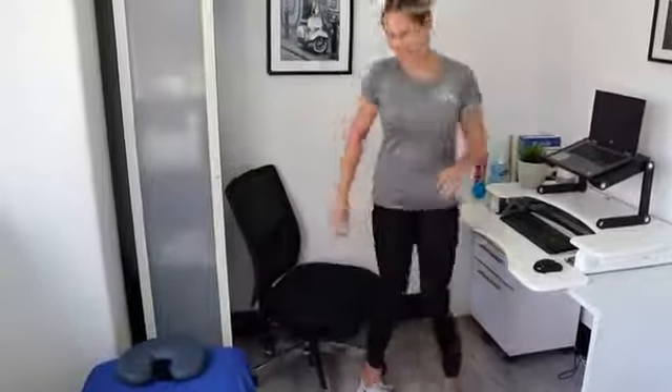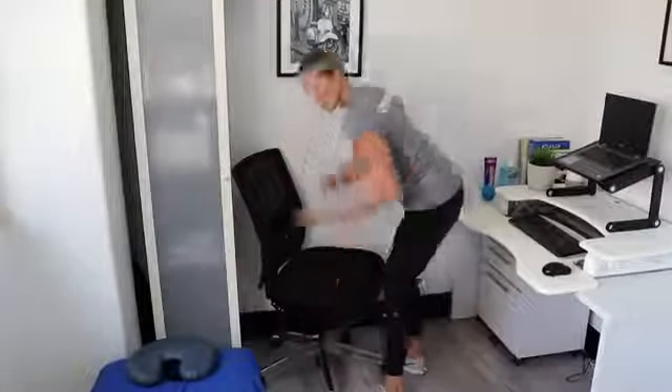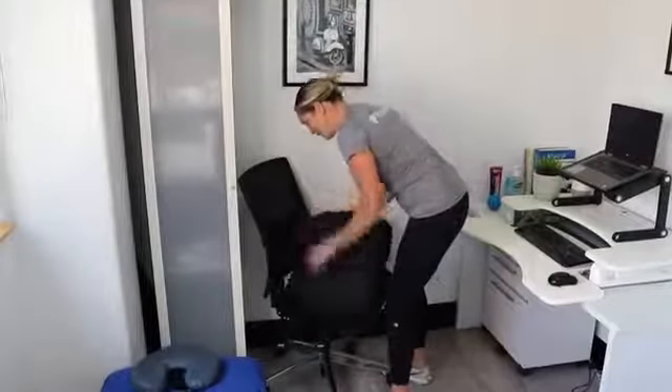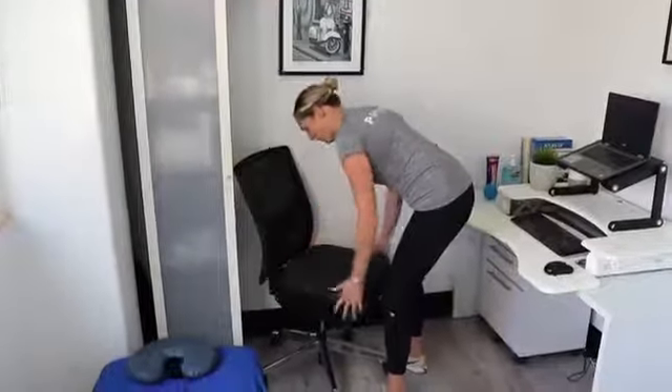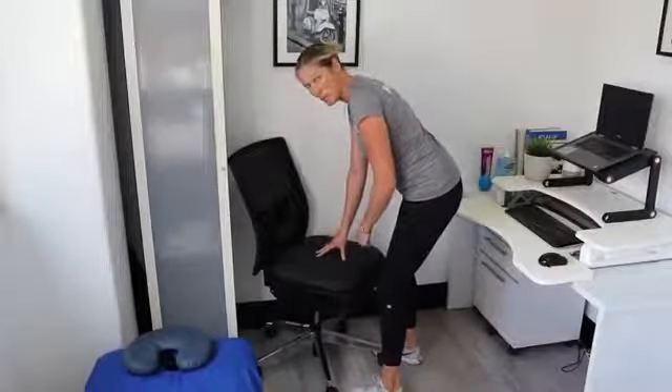Now what makes this chair unique is the Ergo Flip. So now for the flip — we stand up, we make sure the chair is as high as possible just to ensure it's fine on us ergonomically, and then it's an effortless flip which now gives you a new surface, effectively two chairs in one.